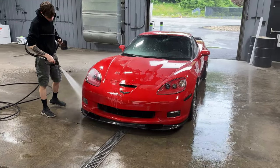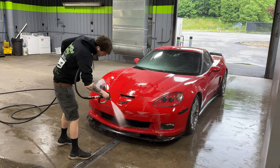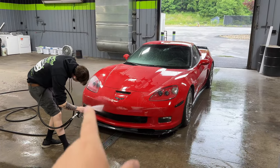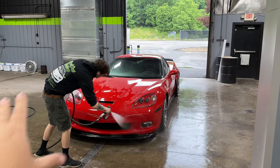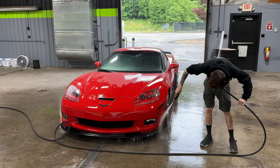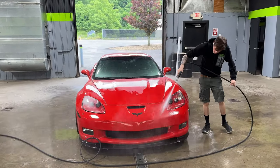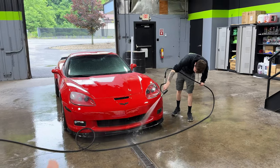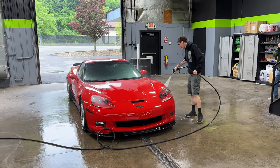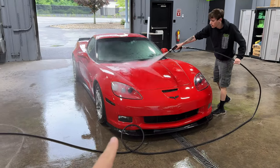We are here at Blackout Tinting and the car is getting washed, which might give away what's coming. The car is fully Expel'd — we have paint protection film on the entire car: side skirts, front splitter, headlights, everything is covered with Expel. But today we're going to be using a new ceramic coating. I may be one of the first cars with this ceramic coating, so stay tuned — we're going to talk about it right now.